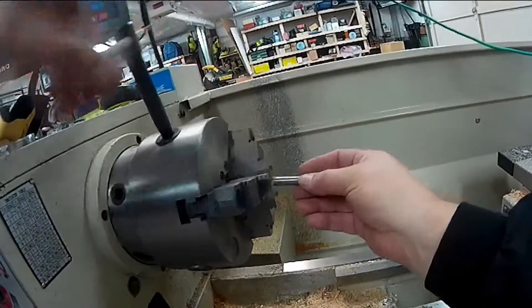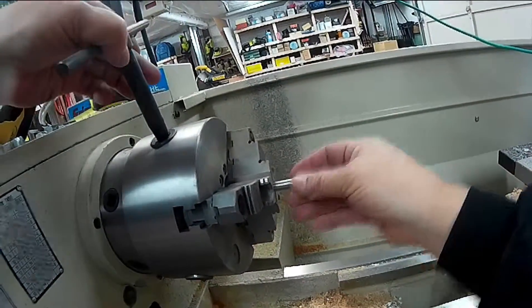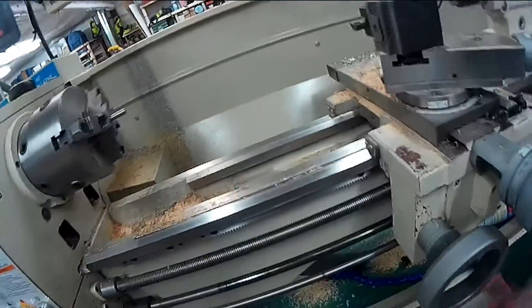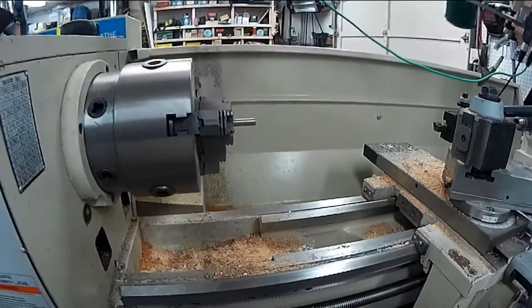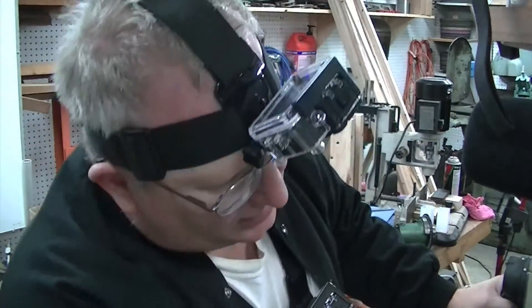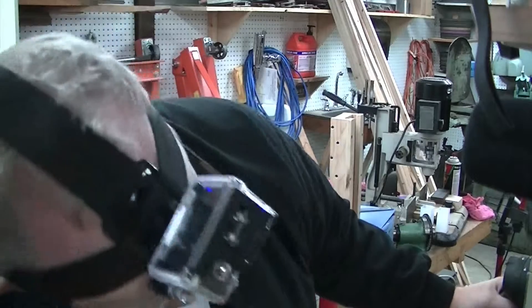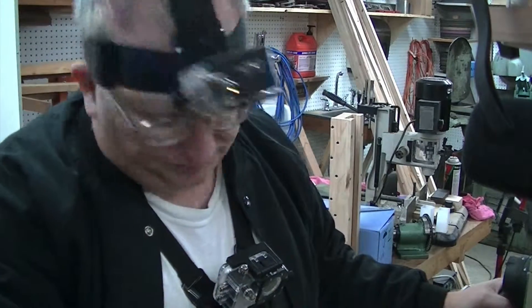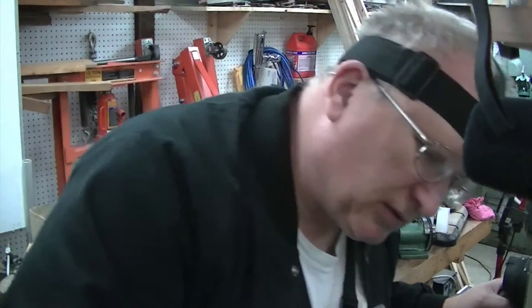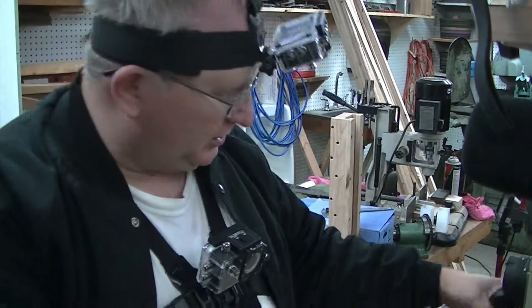So we're going to turn it down first of all. Half inch divided by 300 is 600 for carbide tools — high speed steel tools — so 600 RPM.